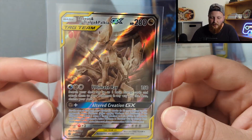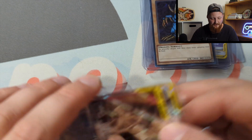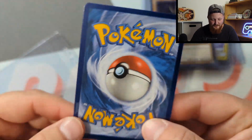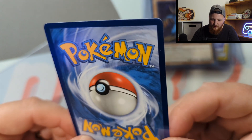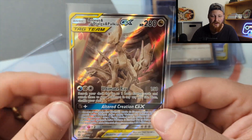Last but not least, we have the big boy Arceus Dialga Palkia — probably the most expensive card of the submission. My friend Eric pulled this from a dollar pack way back when Cosmic Eclipse was available at dollar stores, so it was pretty inexpensive at the time. The centering looks really good, the corners look really nice, and it's a beautiful card. I have no doubt in my mind this gets a 10 — but I could be wrong. I've been really wrong before.